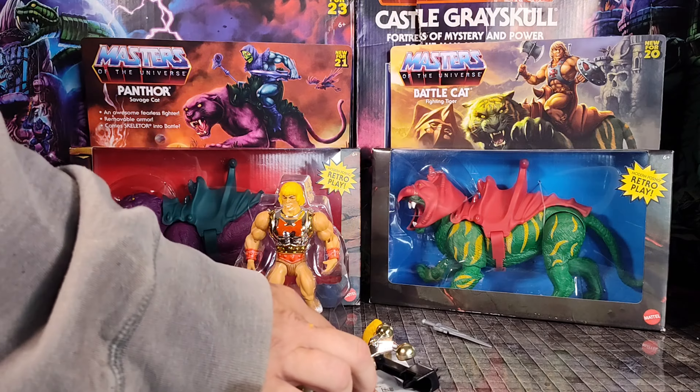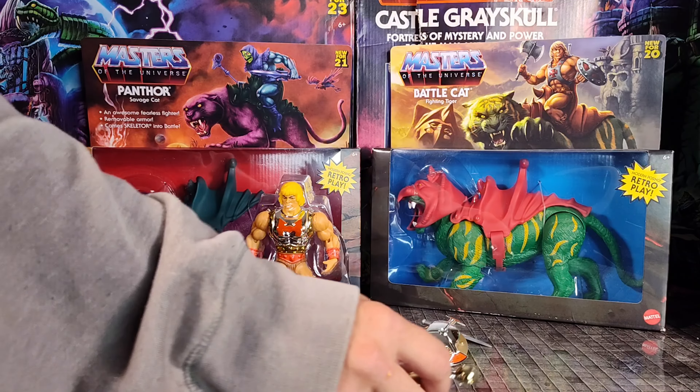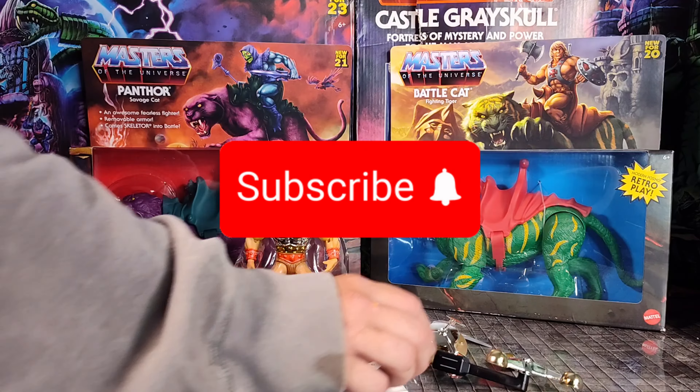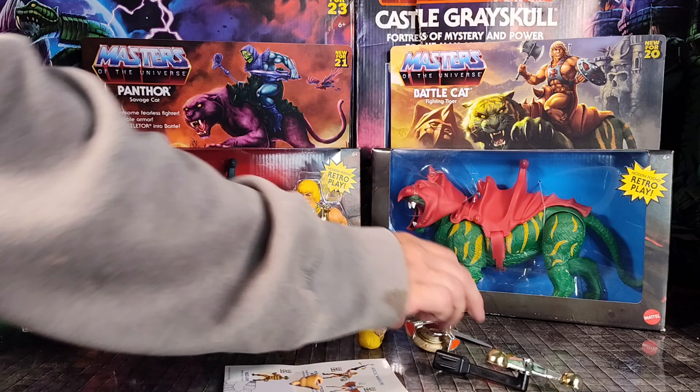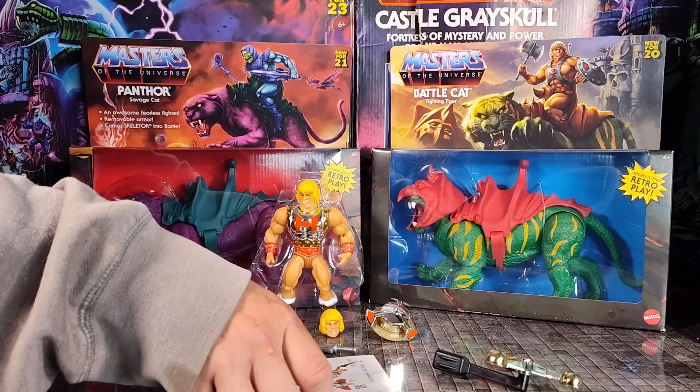The things I do for my 350 subscribers. Well, I'll never get monetized with the language I use, so you might as well click that subscribe button so I can at least get one of those play buttons. That'll make it worth it.